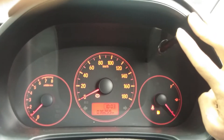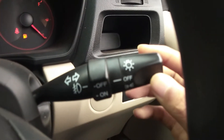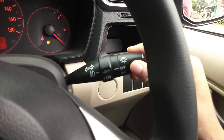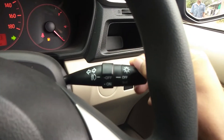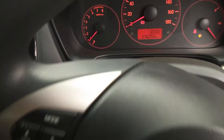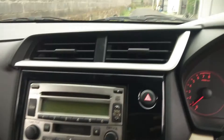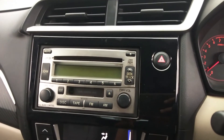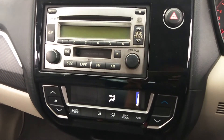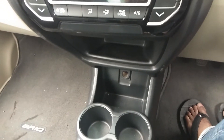Pokoknya jika Anda akan membeli mobil ini tinggal pakai saja. Di sini ada pengaturan untuk lampu dan lampu sen. Di bagian setir ada audio control, kemudian di sebelah kirinya untuk mengatur wiper. Untuk AC-nya sudah digital, pengaturan-pengaturannya bisa dilihat.